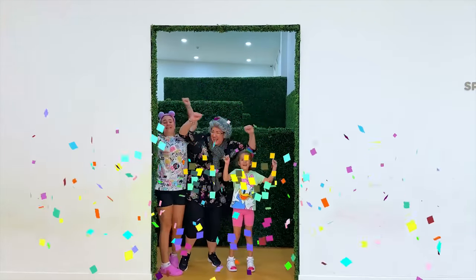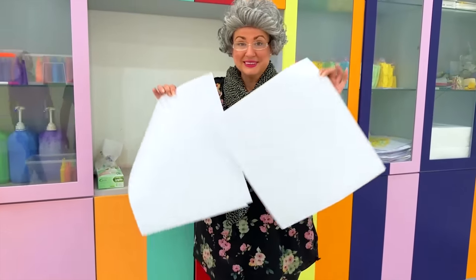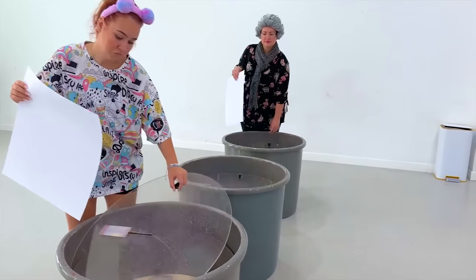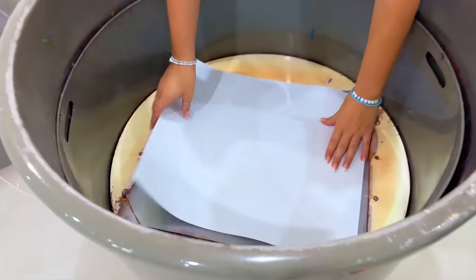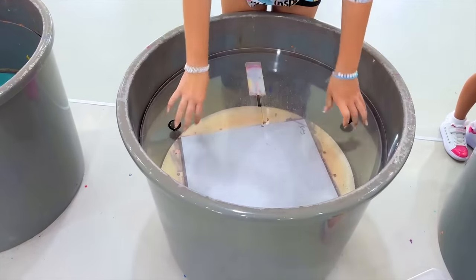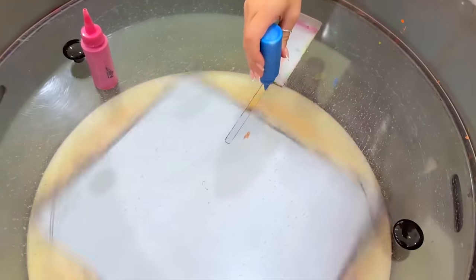Yay! We did it! Right guys, it's time for spin art! Spin art is an art form that uses paint! First, let's secure the paper to the platform! Paint! Let's see who can make the best spin art! Green!